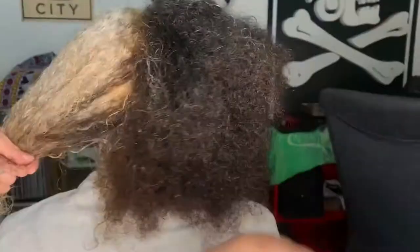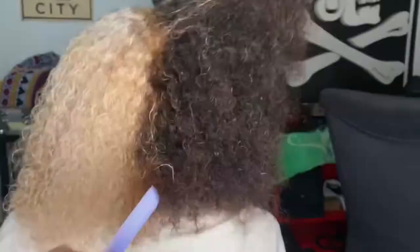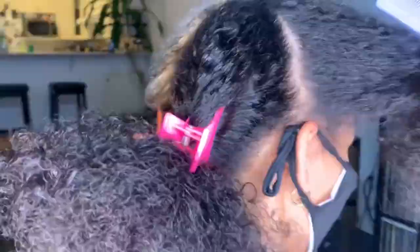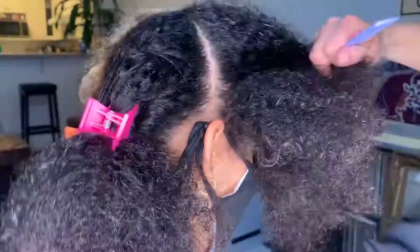When sectioning hair for a braid out, I generally section out a center part and an ear-to-ear sectioning. I'll do a middle part from the center to separate the left and the right side. Don't worry if you can't get it perfect — practice makes perfect when you're first starting out. You're also going to separate from ear to ear, trying to get a fairly straight line down.